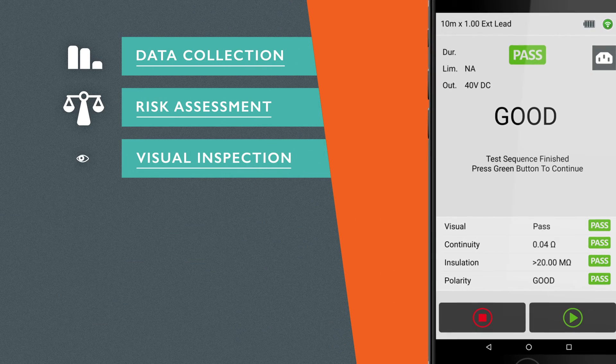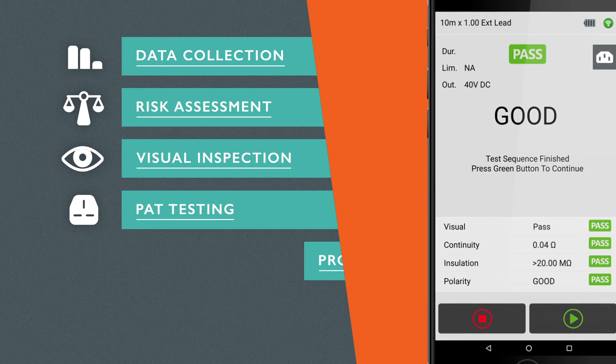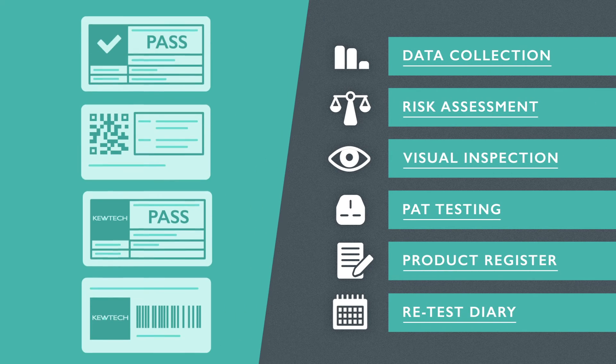Data collection, risk assessment, visual inspection, PAT testing, product register and retest diary, plus labeling.